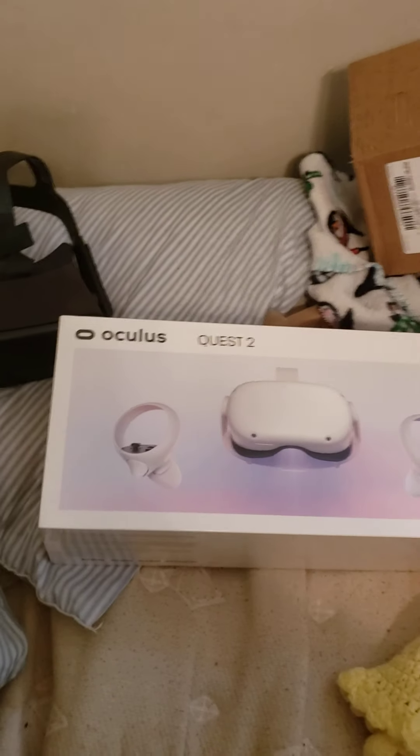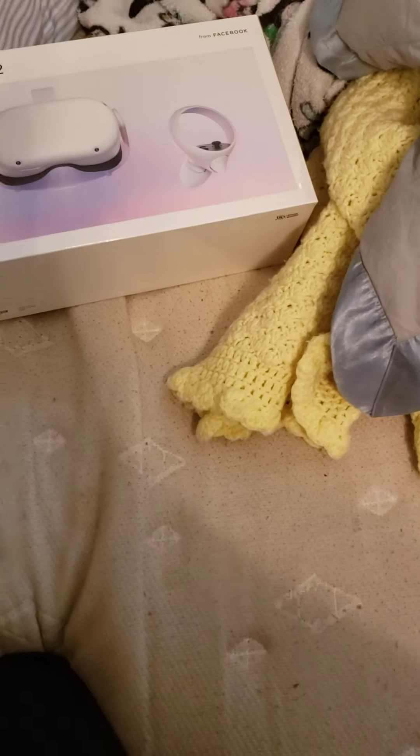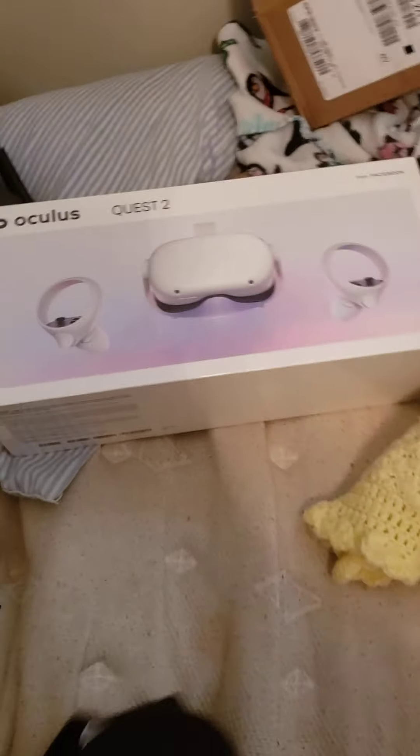Hello everybody, Lachimian here and welcome to the Aquus Quest 2 unboxing. If you guys remember, I did the first Quest before — I'm going to do the second one. But here's my original Aquus Quest.